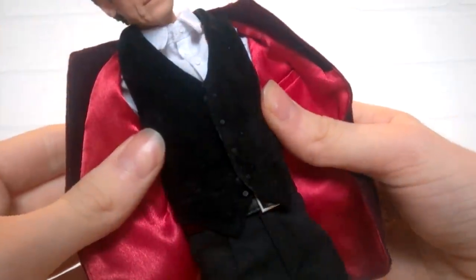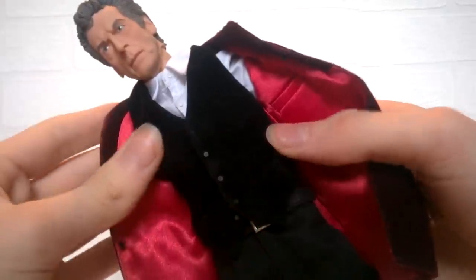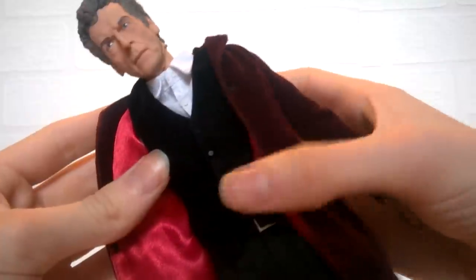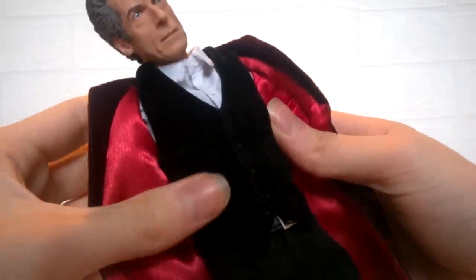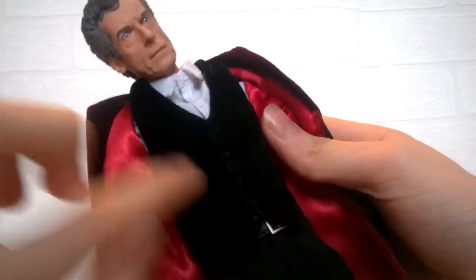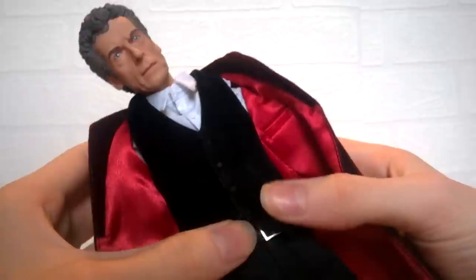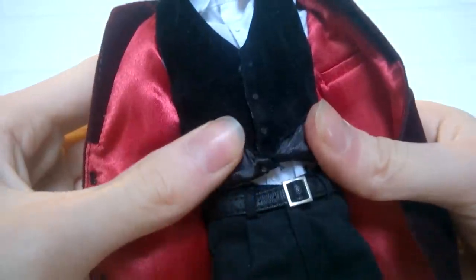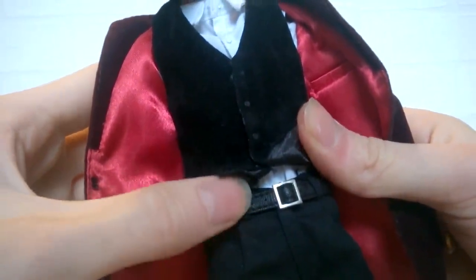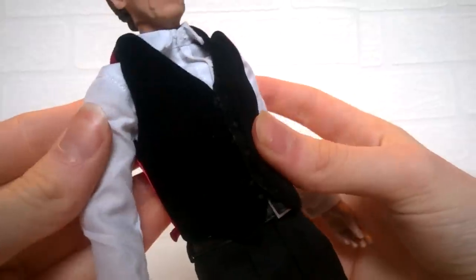The front piece of the waistcoat is a velvety-style material, much like how it is in the series — quite a different material compared to the rest of the figure. It's black, so be aware of getting any dust or hair on it, as it can be a pain to remove. Down the front we have quite a few buttons going all the way down, and moving up you have more material effect on the inside of the waistcoat along with the rest of the white shirt visible underneath.